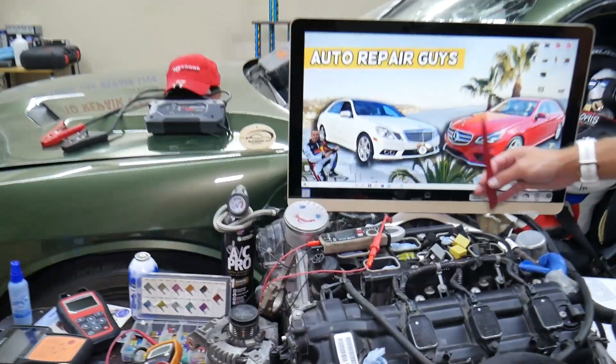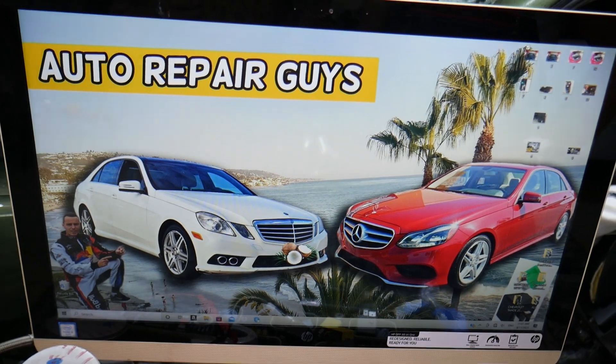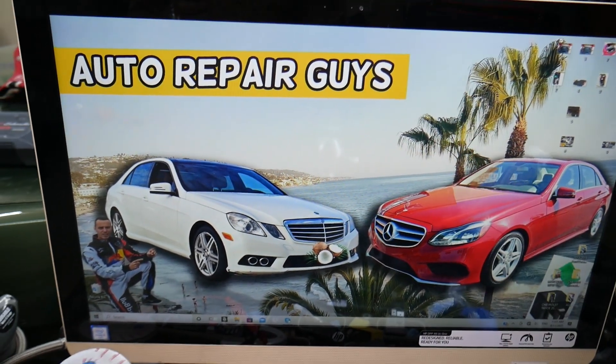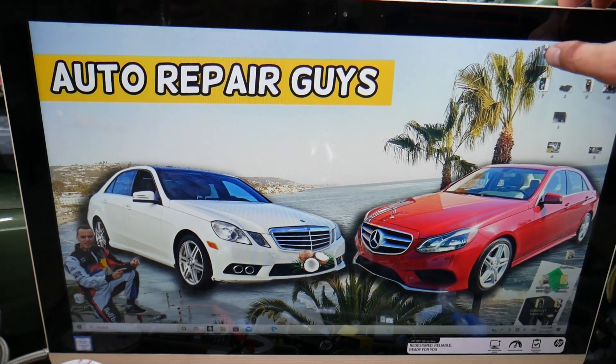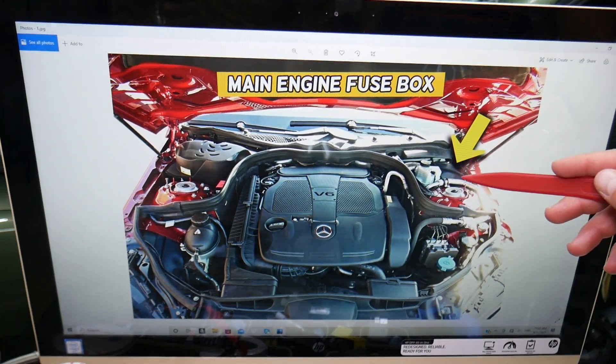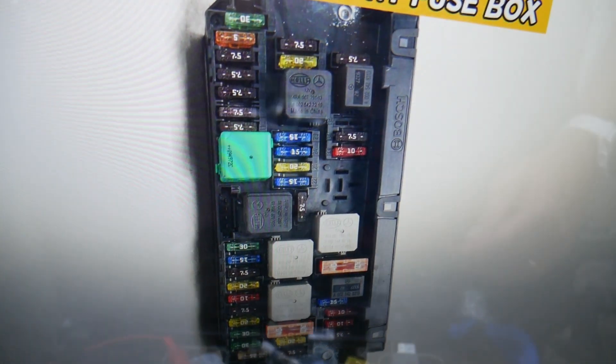Now let's go ahead and start. This will work on that generation Mercedes E-Class — this is the pre-facelift model and this is the facelifted model — but it should work for both. You have multiple fuse boxes, but today we'll work in two. The first one is under the hood. Open the hood, and here on the driver's side you have a fuse box under this cover.